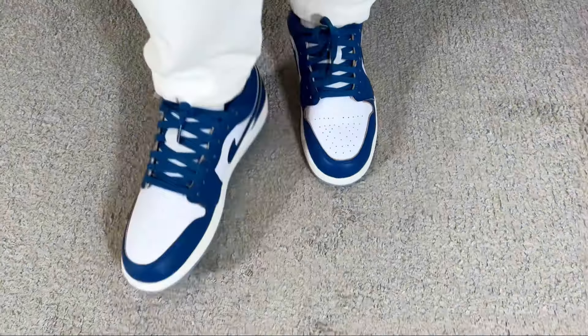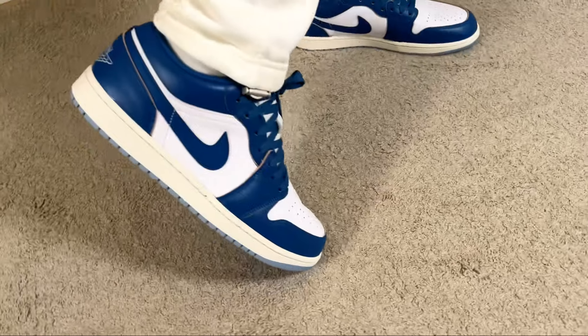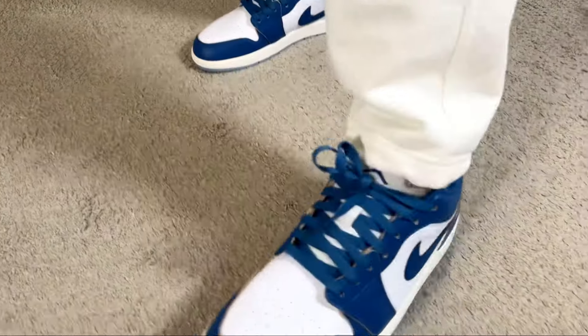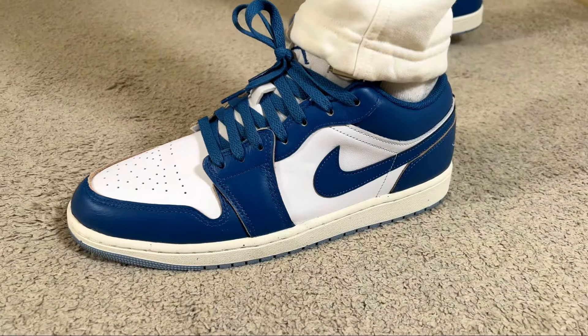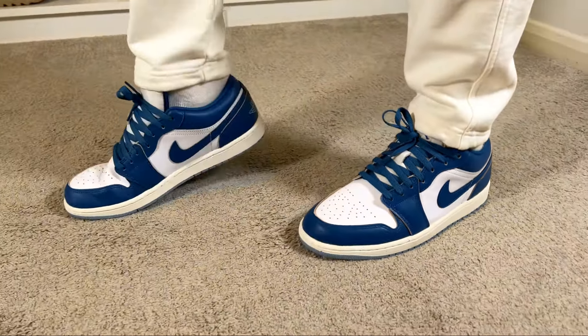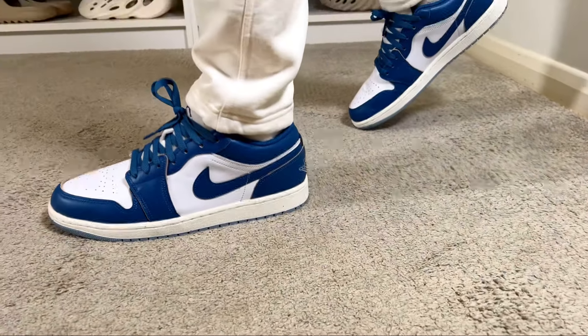As for sizing, I have skinny feet and went with my true to size, which fits me just fine — and I'd say the same applies for people with normal feet. However, if you have wide feet, I would definitely suggest going at least a half size up just to make sure this one isn't too tight for you.